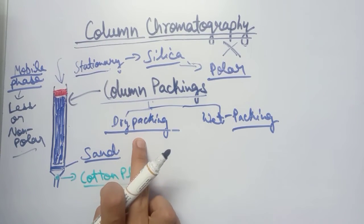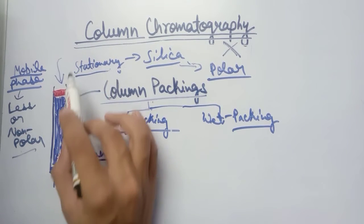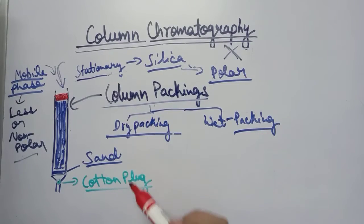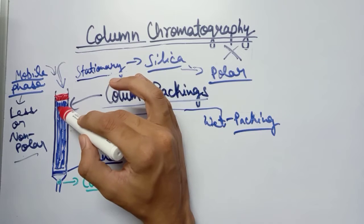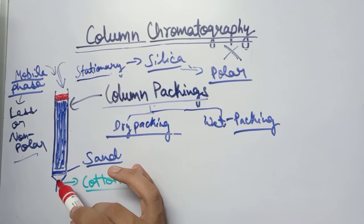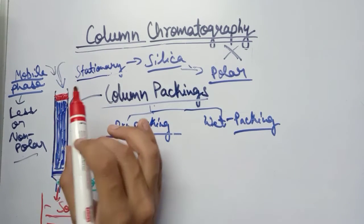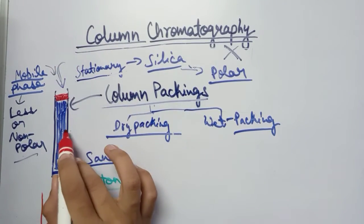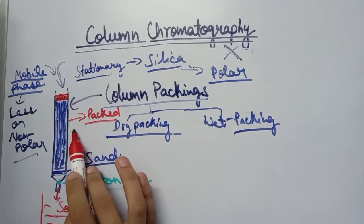In dry packing, we first insert the stationary phase and then pour the mobile phase or solvent into it. The solvent — being liquid — passes through the silica powder, through the sand barrier, and through the cotton plug, and is collected in a beaker. The result is that the stationary phase becomes perfectly packed inside the column.